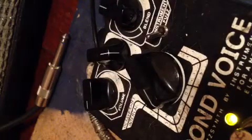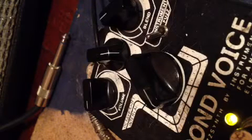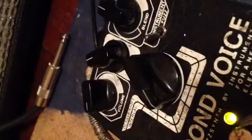The last one, halfway. We'll put it in the middle. That's a cocked wah sound — cocked wah.